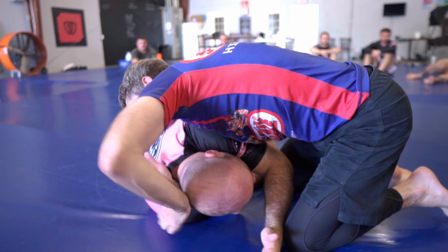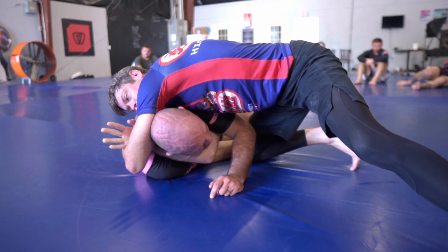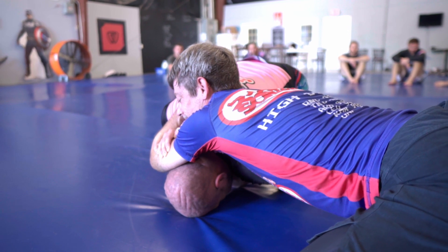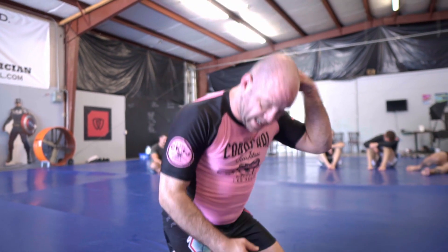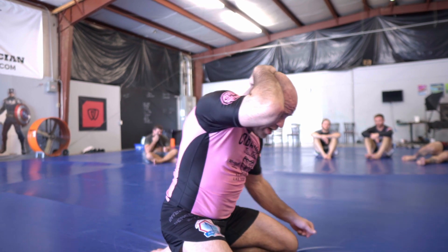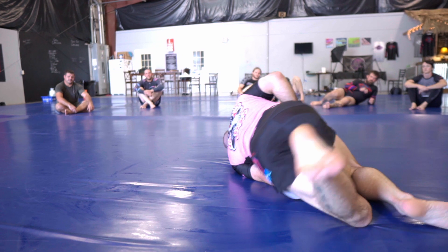So I'm way out of position — worst case, he's got it locked. As he goes to make his play, I can't posture out of that with my neck — there's no way. Feel the difference when I go in with my chest and put my head on the ground. You posture with your chest, not your neck. If you're getting your head folded on a Darce it's because you're not doing this. Move your chest in and look what starts to happen — your head comes back.